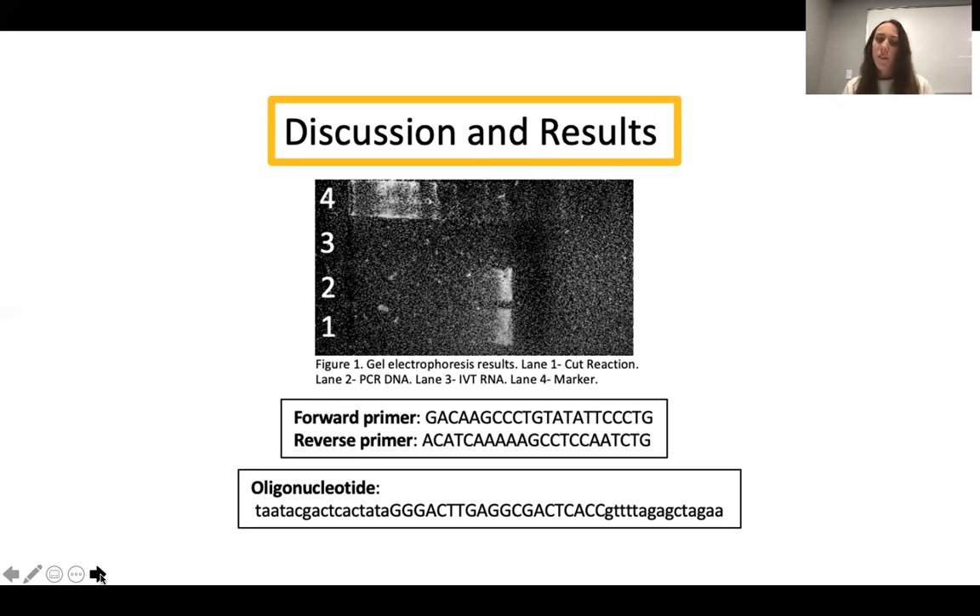What you can also see in lane one is that the band is the exact same as it is in lane two, showing that the CRISPR-Cas9 complex did not cleave at the target site — because there would have been two bands in lane one, and it's just the same band as in lane two.